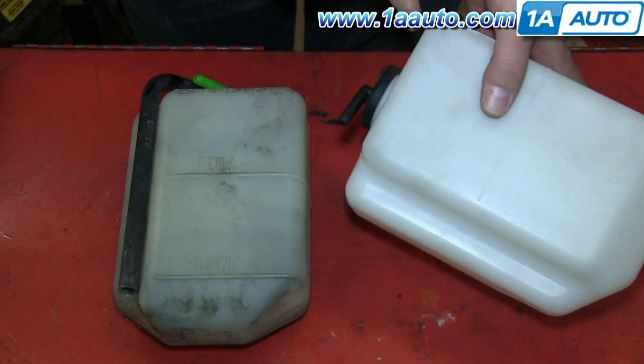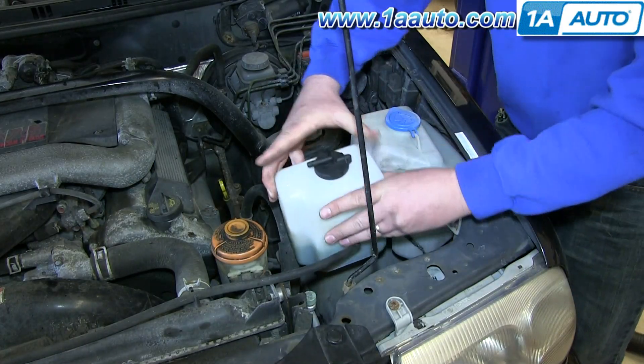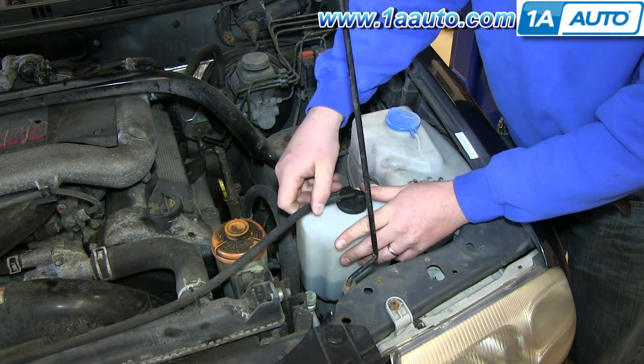You need to make sure that you don't overfill your fluid. Simply put the new bottle back in place, reconnect that hose, run your vehicle, and fill your fluid to the proper level.